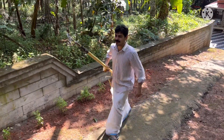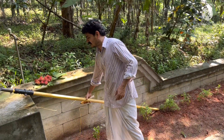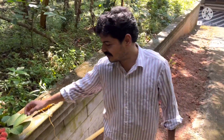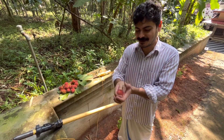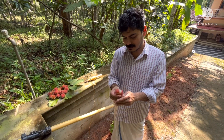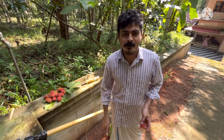We are going to take a look at this. I have seen this in the video. We are going to take a look at this.